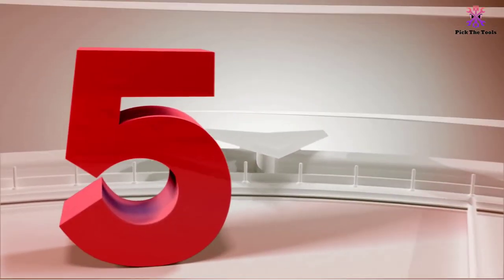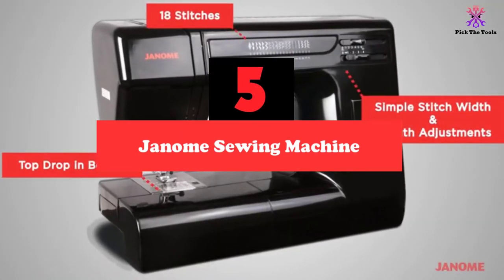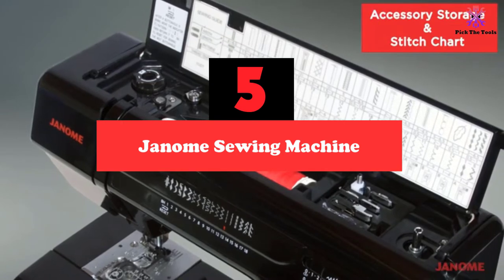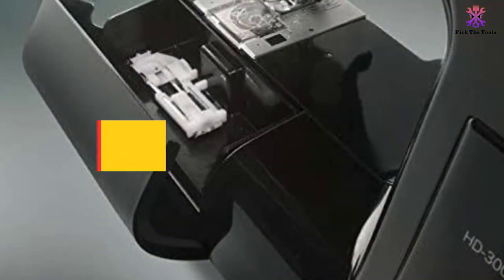Starting at number 5, we have the Janome HD3000BE sewing machine. The Janome HD3000BE is an affordable sewing machine with an industrial-grade aluminum body and metal construction for superior durability.